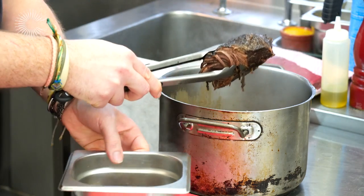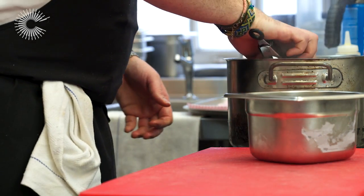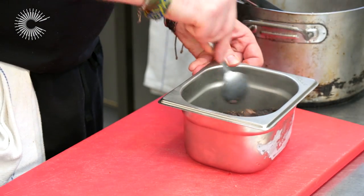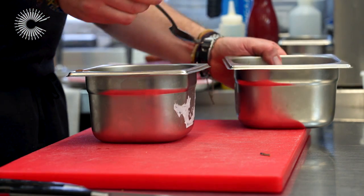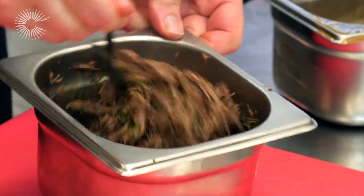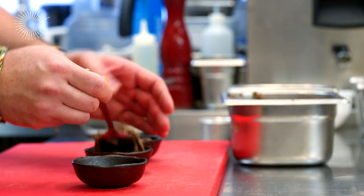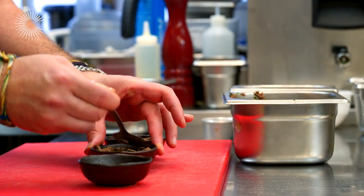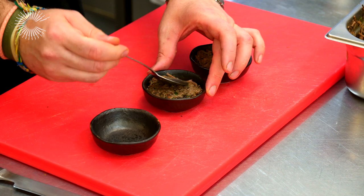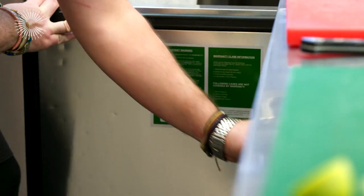The braised rump cap has been cooking now for four or five hours. It's so tender it literally just pulls apart. We're going to add some of the reduced beef liquid back, then set it into ramekins, leaving enough space at the top to cap it with the beef dripping. This will go in the fridge now for 20 to 30 minutes just to firm that up.